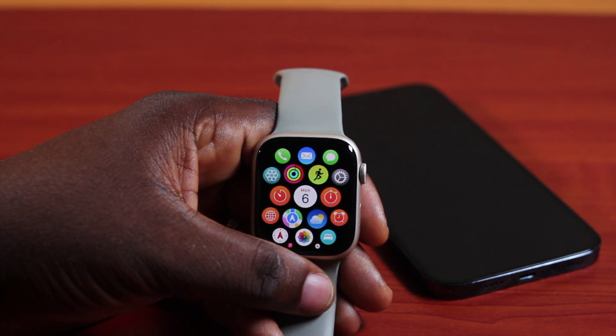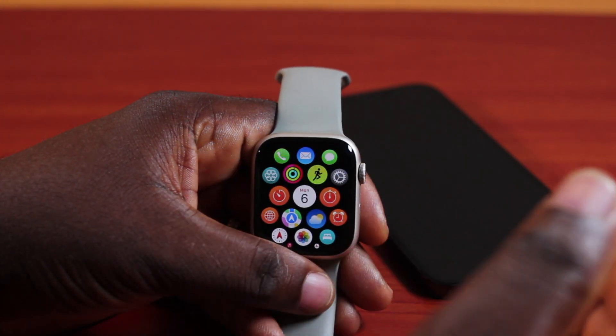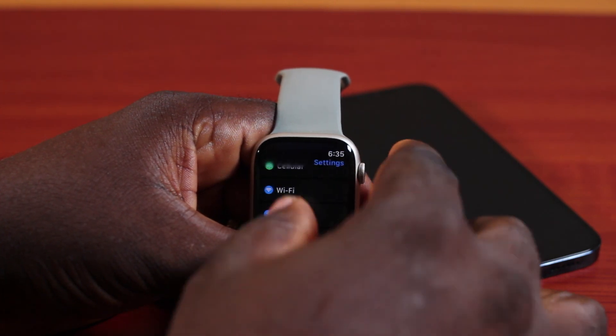There are two ways to turn up volume on an Apple Watch phone call. The first one is doing this during the settings, so that when you have an incoming call on your Apple Watch, the phone will ring really loud.